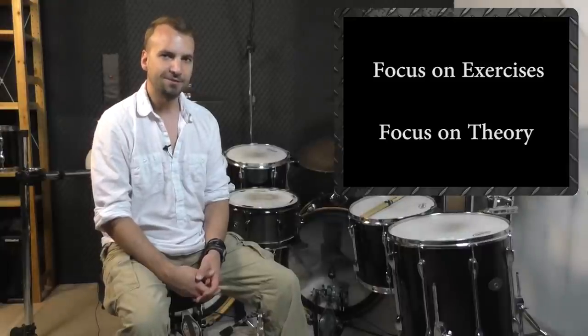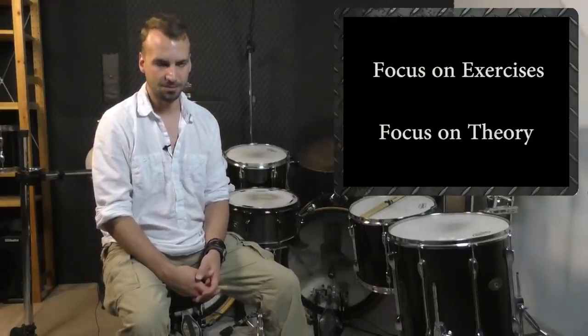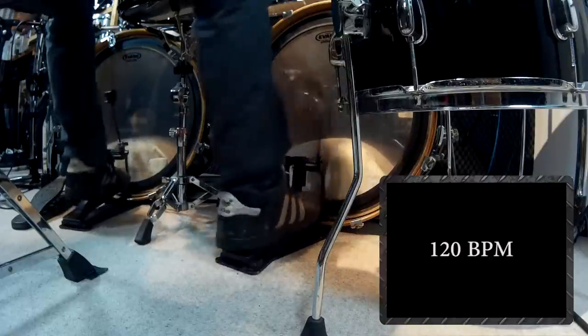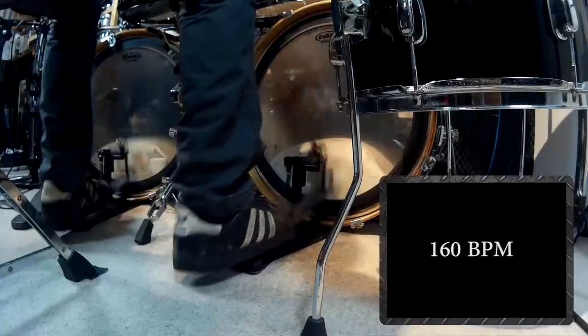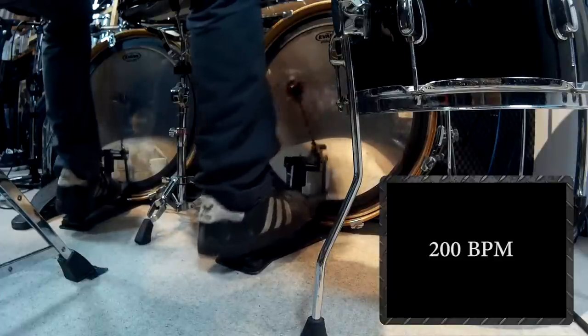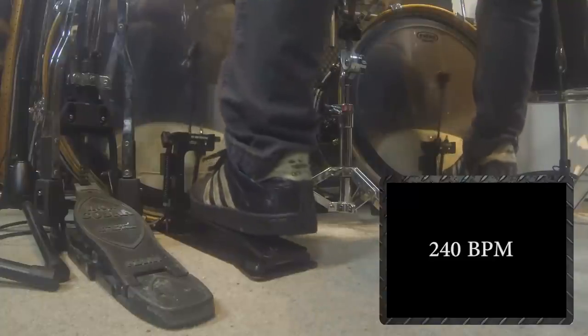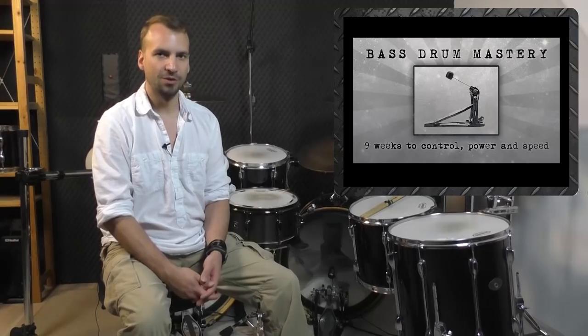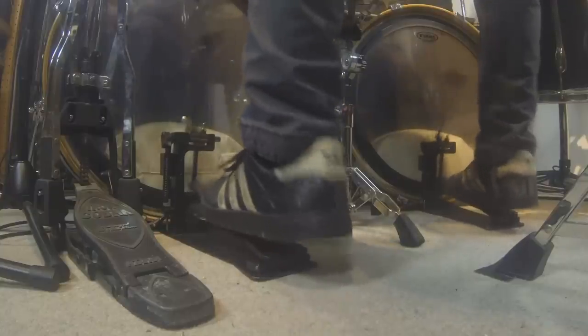The good news is that after years of trying out different things and experiencing a lot of frustration, I am now able to play anything I want with the bass drum technique I have developed. I wanted to be able to play singles at slow, mid and up tempos with ease, to switch easily between different note rates without any struggle, and to play really fast — by that I mean up to 300 BPM.